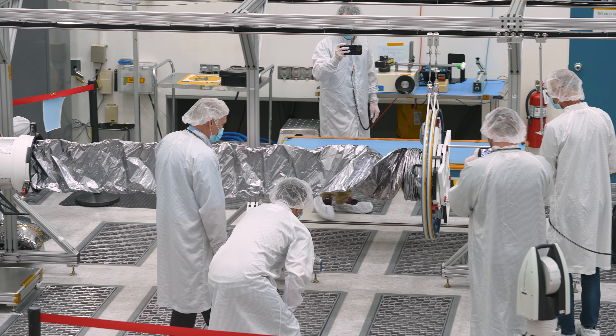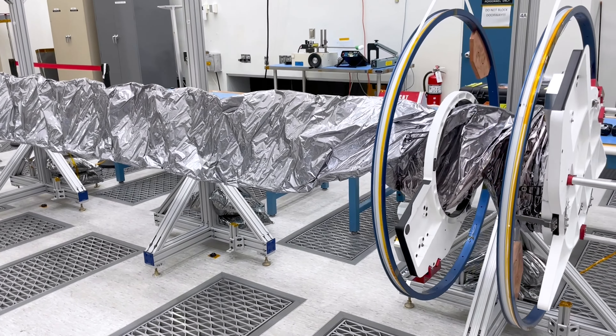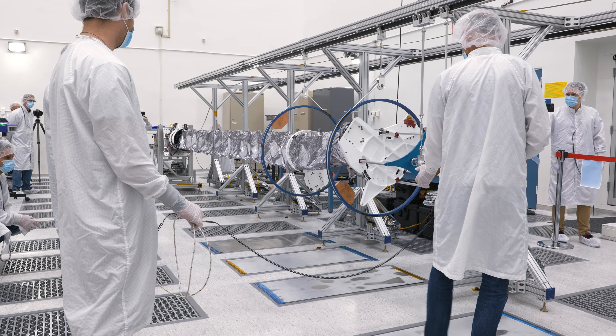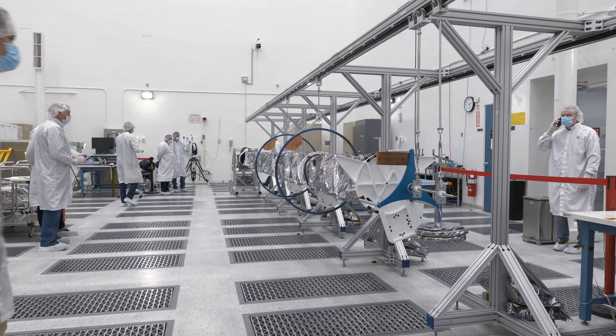The magnetometer will confirm the existence of the oceans, but it'll also provide more detailed information than that. It'll also tell us about how much salt there is in the ocean, and may also provide information about how deep the ocean is under the ice.